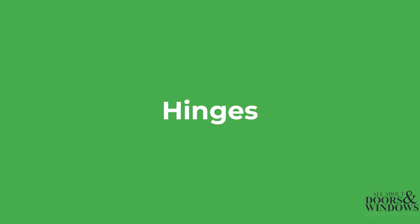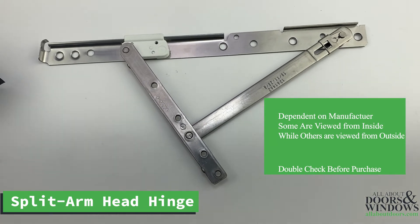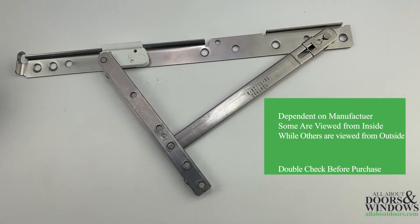Awning hinges are handed from the interior of the home. For example, if a hinge is located on the right hand side of the window unit as viewed from the inside of the home, the hinge is right handed.